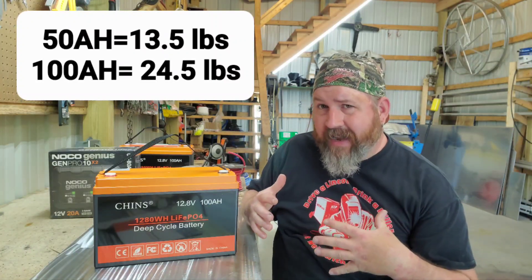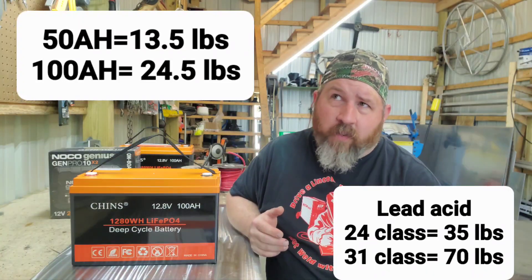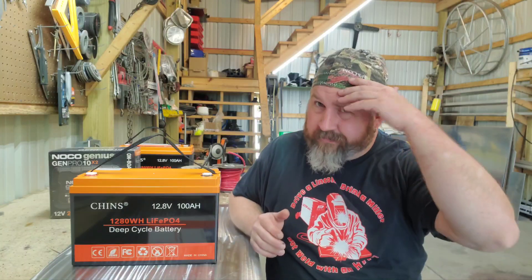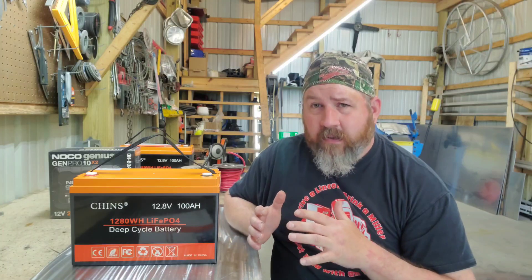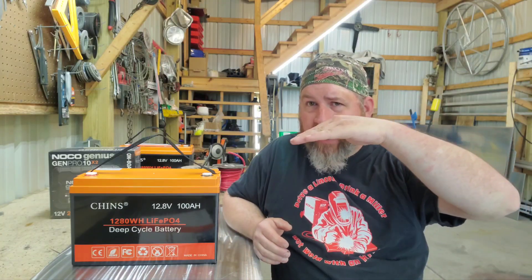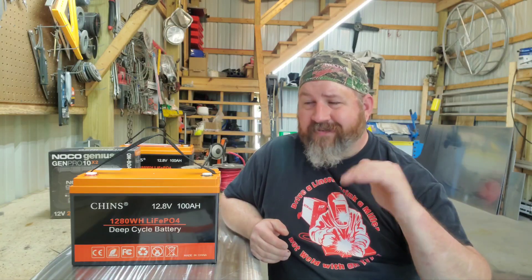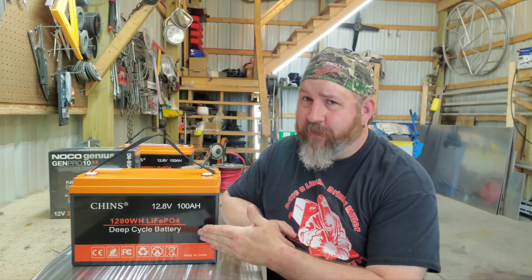Lead acid and any wet cell battery deteriorates in voltage as it deteriorates in capacity. With a lead acid wet cell battery you should never run below 60 percent. Once you get to 12 volts, it's done. If you run it down to 11 volts, you're beginning to do damage to that battery and shorten its lifespan.